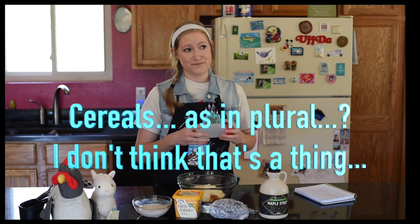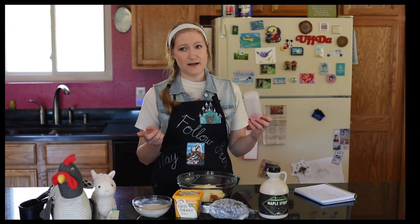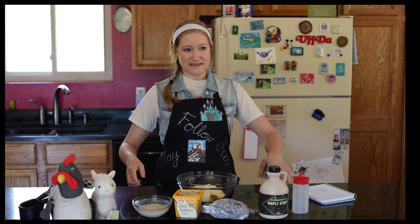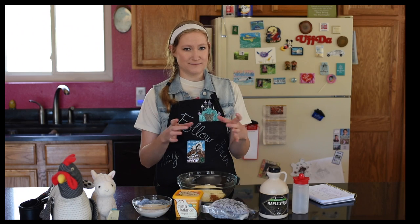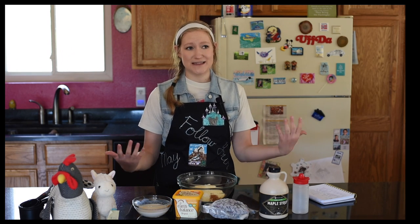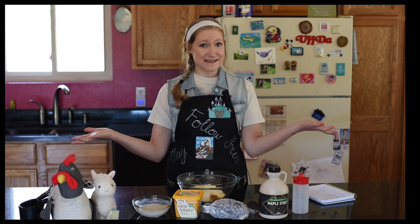And then if that goes well I can decide on what flavor. I also really want to do like a cinnamon swirl kind of pancake cereal, because then it's like cinnamon toast crunch except with pancakes, and I just think it's the coolest combination.